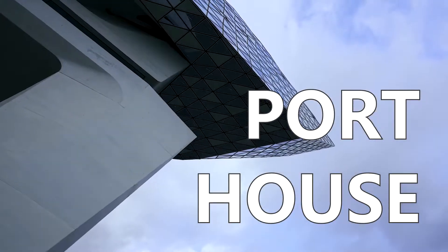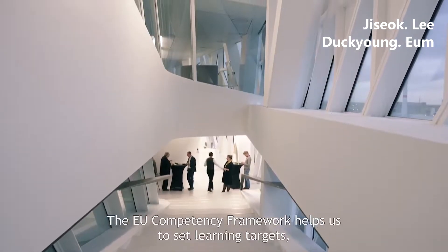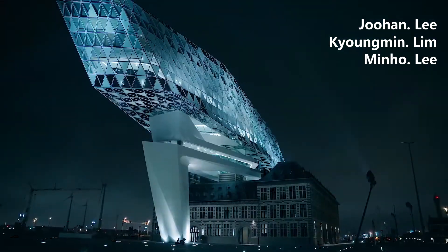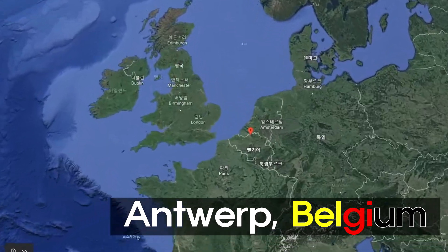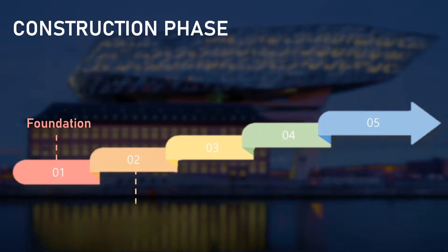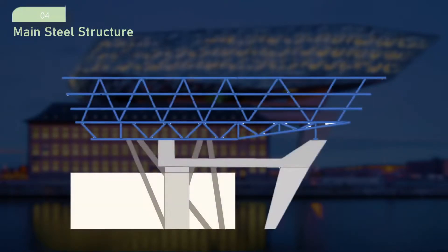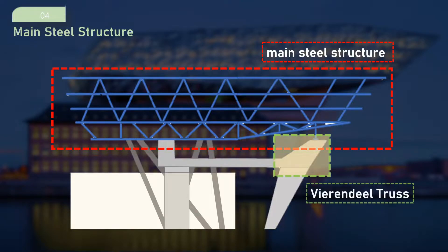Thank you for joining us. This is the construction phase of Antwerp Port House. In last week's presentation, we went through the process of the construction of pillars and bridge. In today's presentation, as an extension of last week, we will go over how the main steel structure is placed on top of the bridge and with the Vierendeel truss.